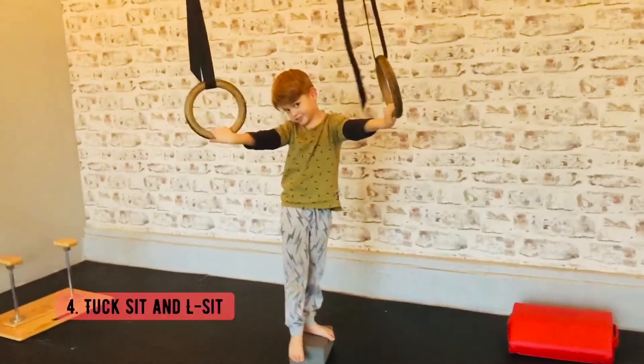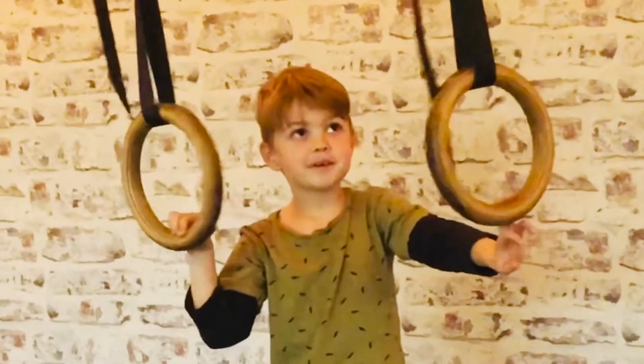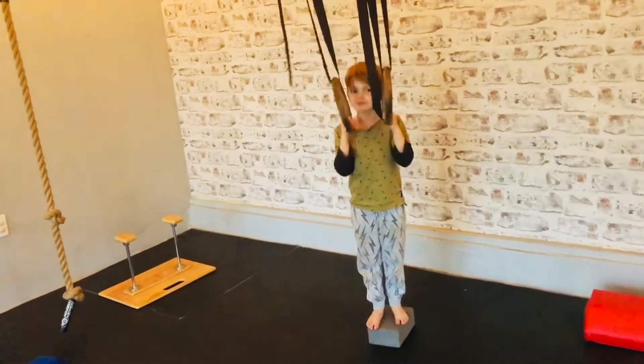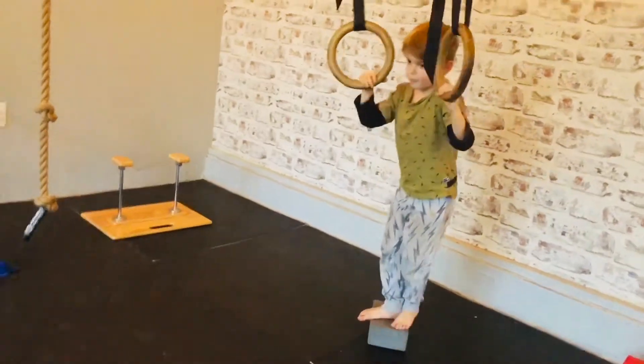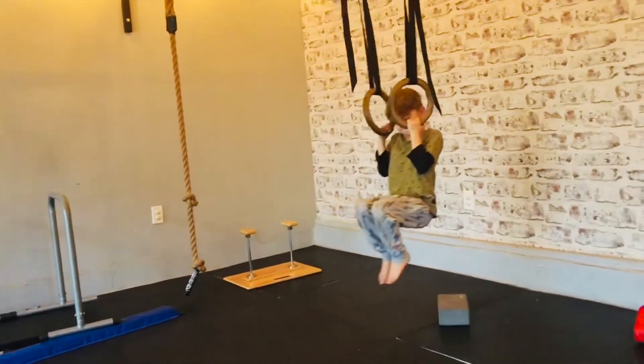I'm gonna do a tuck stick. Is that hard? No, it's like bird hard. First, you want to go right here like this. Then you want to lift up — you're just lifting up like this, right? So once you lift up, you want to go like this. So you're just holding that tuck? Yeah.